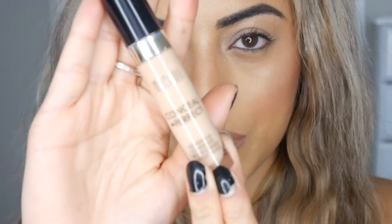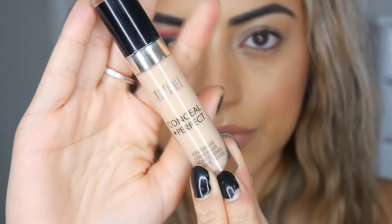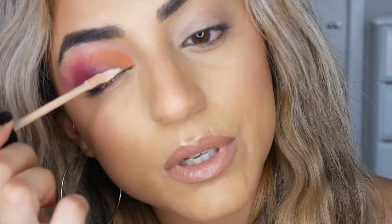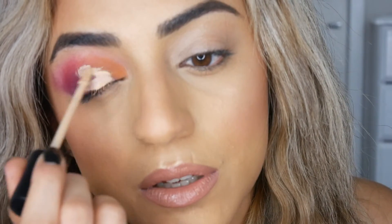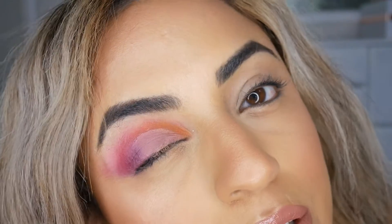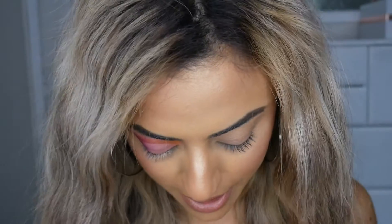Next I'm going to cut my crease with a concealer. I'm going to use the Milani Conceal and Perfect Concealer in the shade 135, and literally just put this onto my eyelid. I look up and it kind of creates the line for the cut crease, then I blend that out with a brush. So I've applied the concealer over my lid and now I'm going to go ahead and use the shade Michelle.